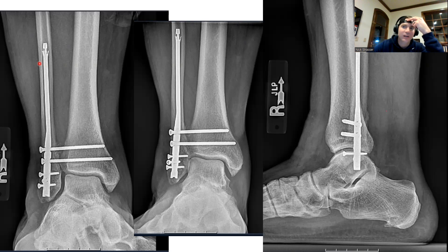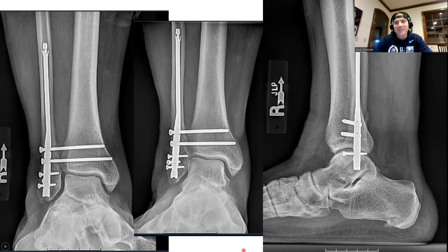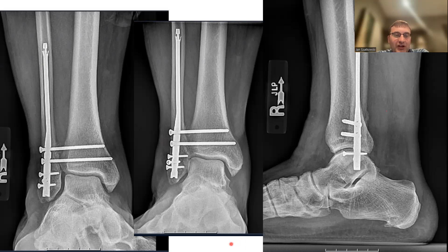I talked to somebody this weekend who's nailing every fibula, so maybe that's going to be the way. If you end up removing the fibular nail, what do you use to fill the void? You don't need to put anything — as long as the bone is healed, you can remove the nail. We remove nails all the time in tibias, femurs, and humeruses without issue — no more issue than any other hardware removal. We don't fill the intramedullary canal with anything afterwards.